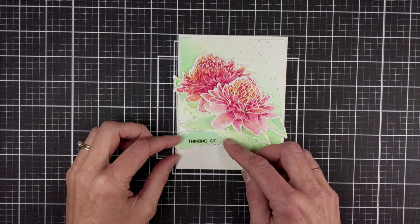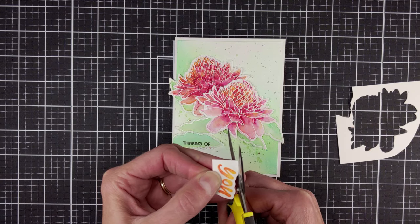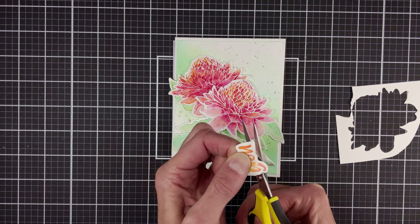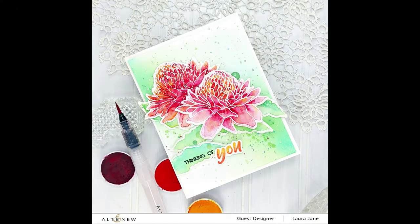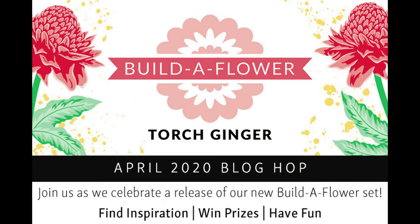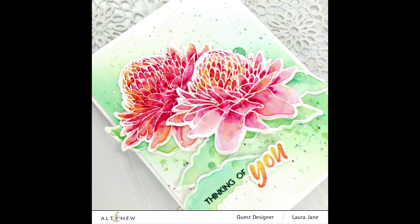Then I stamped a bit of my sentiment onto one extra leaf — I thought that was fun — and then added color to it, hand fussy cut that out, and then put it in place. And there's my card. I hope you enjoyed watching this loose watercoloring technique today. I encourage you to stop by the blog hop celebrating the release of this new Torch Ginger Build-A-Flower. Thank you so much for joining me and we'll see you next time. Bye.